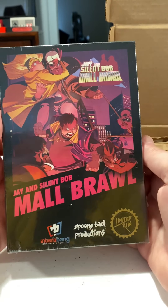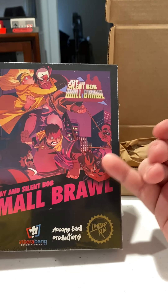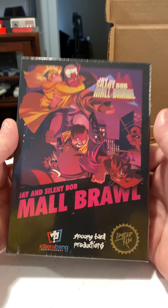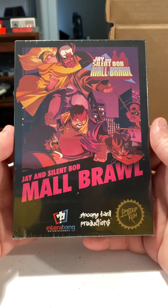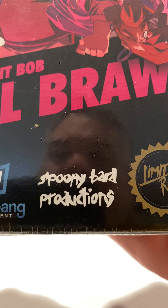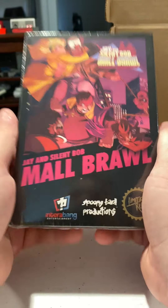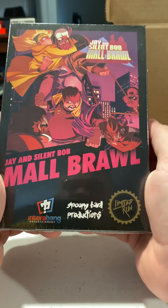Besides the cart, there'll be instructions and maybe a little mini poster. But for now, I'm leaving it like this — Jay and Silent Bob Mall Brawl from Interrobang Entertainment and Spoonie Bard Productions. Check it out. This is pretty cool. I waited a while for this — I didn't think I was going to get it. I was worried. I got it. Cool.